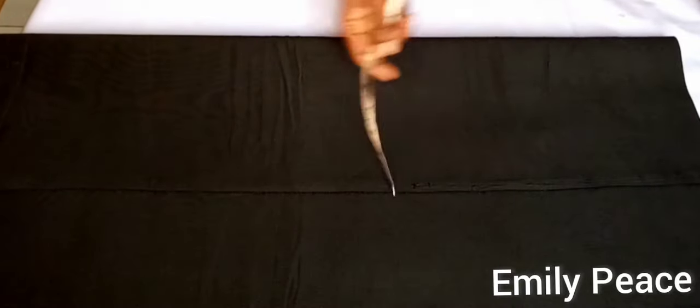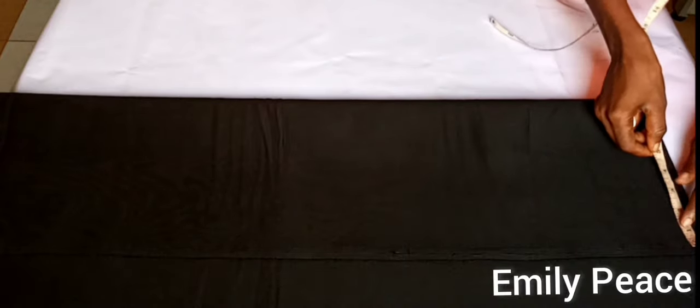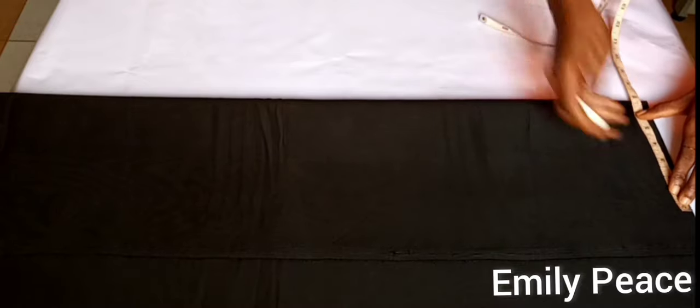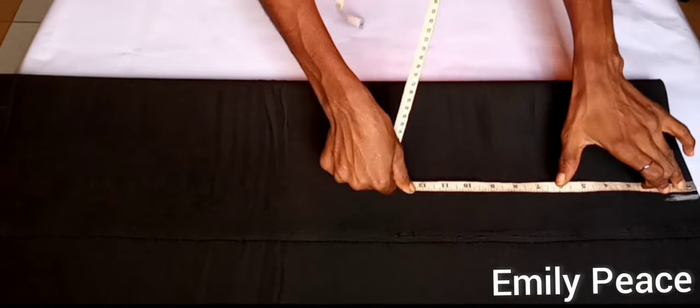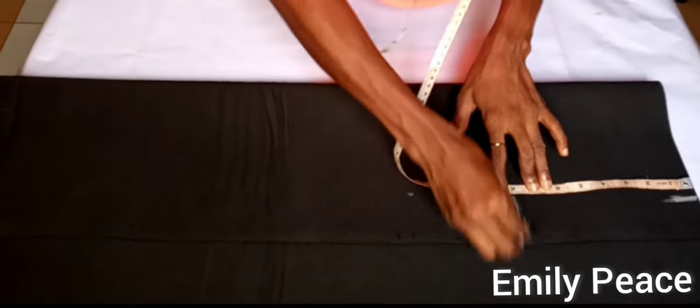I folded my fabric with the largest part of my body — my lower body, which happens to be my hip. On the waistline I'm going to mark the waist measurement divided by 4. My waist is 27 inches divided by 4, which is 6.75 inches, so I'll mark that on the waistline. From the waistline I'm going to mark 8 inches downwards — that is the position of my hip.